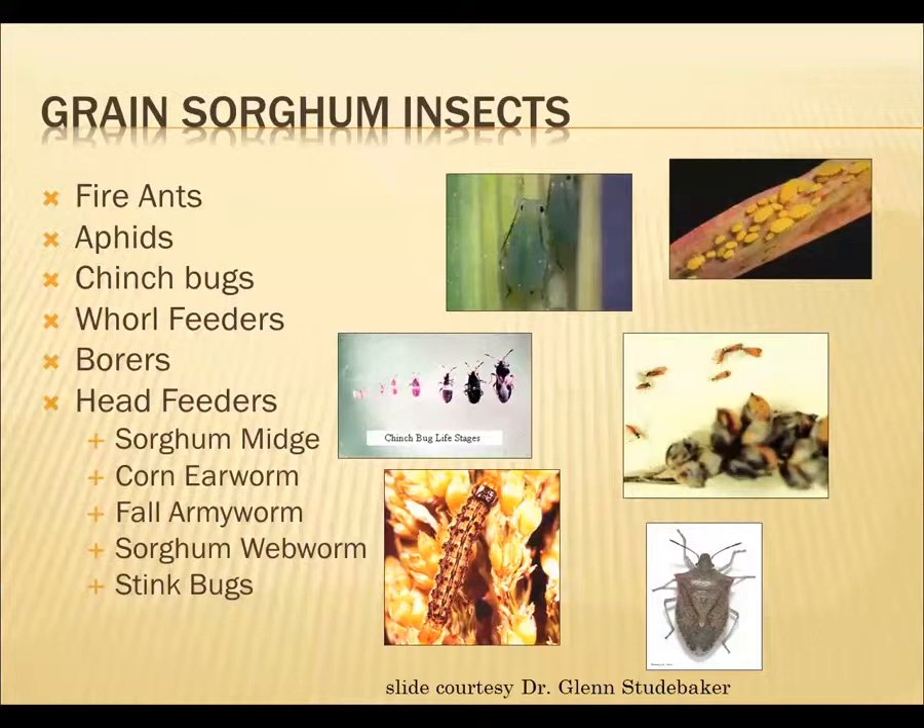Moving on to all the other pests that we used to have — we didn't have a lot of sorghum before a few years back when the price was good, and we suddenly had a lot more sorghum than we've had in years, and people had kind of forgotten how many different insect pests get on sorghum in the southeast. This slide, courtesy of Dr. Glenn Studebaker in Arkansas, is showing some of the other pests you can have in addition to this sugarcane aphid.